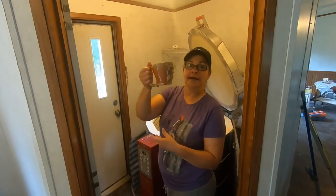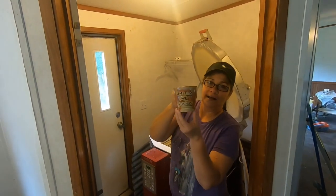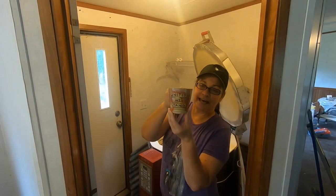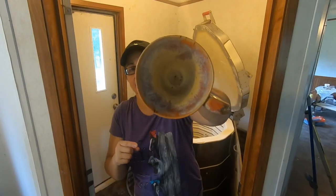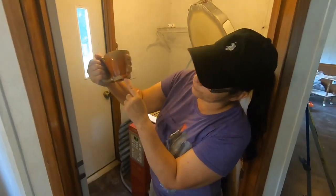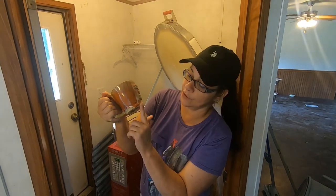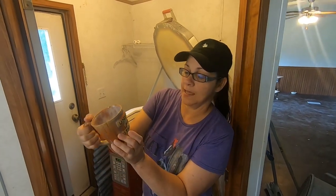Look at this cup, y'all. Look who it belongs to — United We Stand. The handle came out gorgeous. Look down inside that cup — I had put his name on it. It's got a few drips where it dripped a little too far, so I'll just put that on my diamond grinder and smooth that out. Perfect — it looks good.